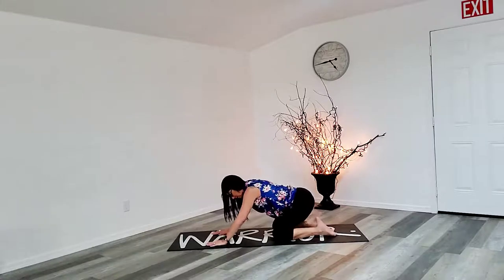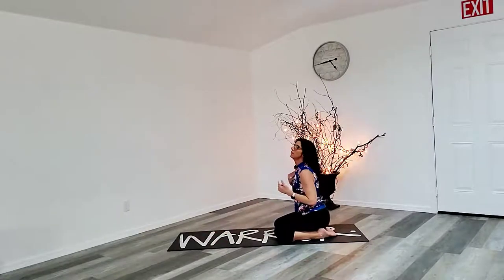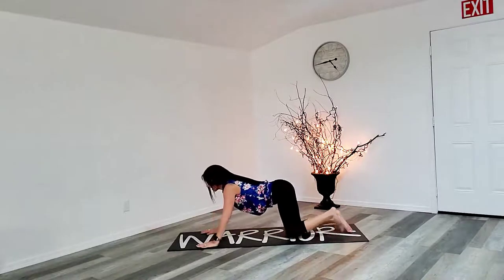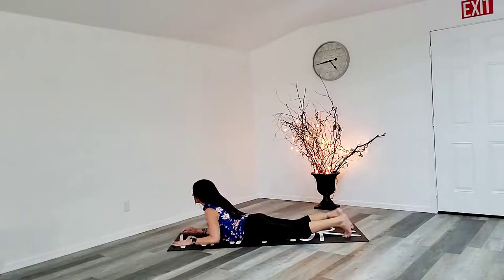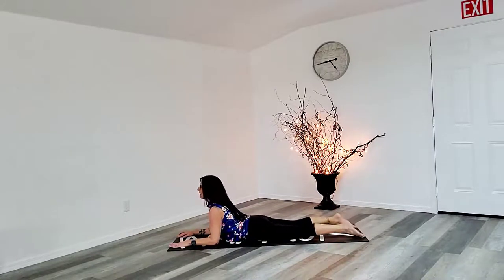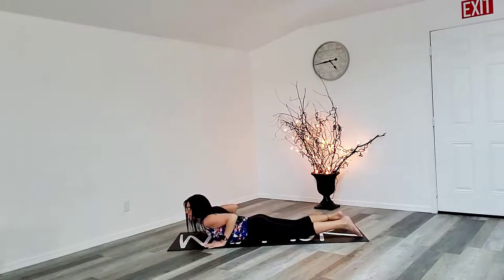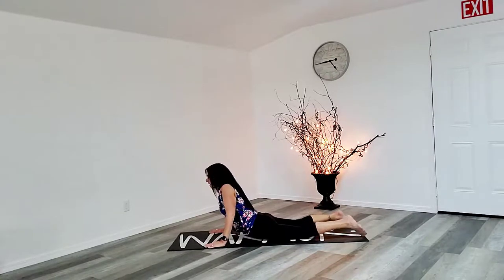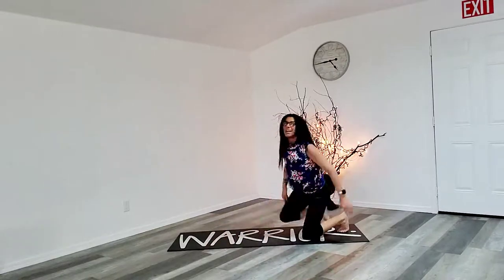All right guys, stretch the stomach — best stretch for the stomach. Come on to those forearms, lift that upper part of the body up. Use those hands and push a little further. And you're done. Good job.